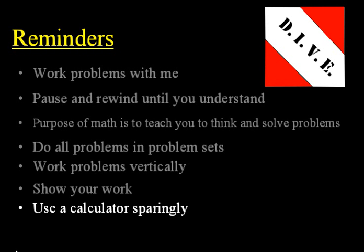Also, use a calculator sparingly — only for geometry problems and some word problems. Don't use it for Math 7/6 or below. Algebra half and up, use it sparingly.